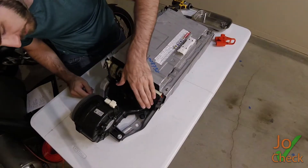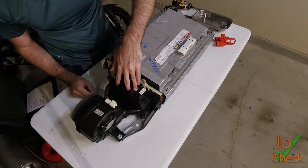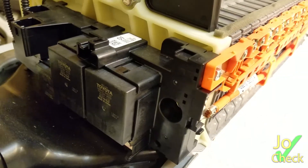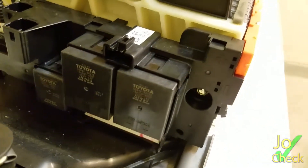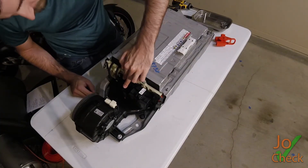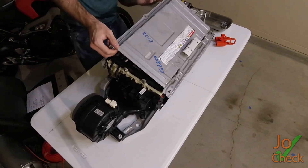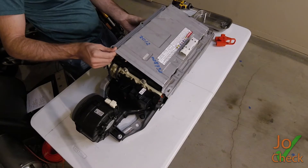Here's our relay pack. It's a little bit different form factor than what is inside of a Prius. You have your two main relay contacts here, and your positive and negative leads that go to the car will come from here. It looks like this is riveted on, so let's try and figure out how to take this thing apart.